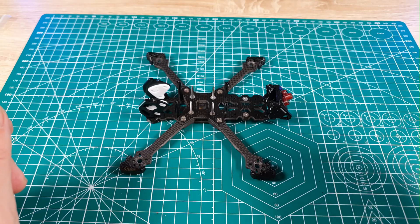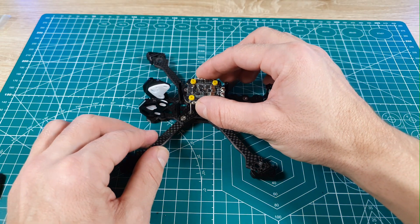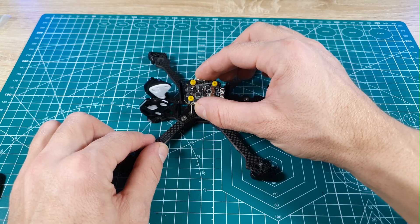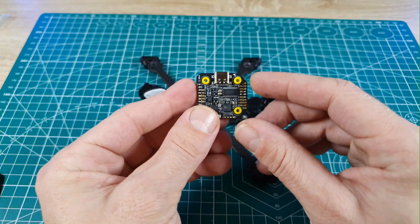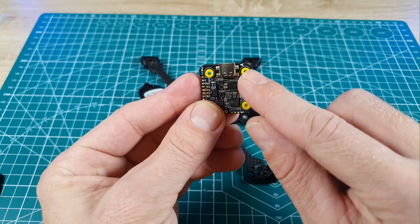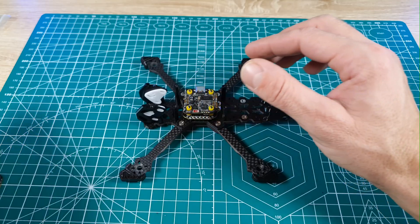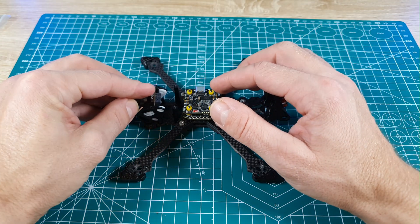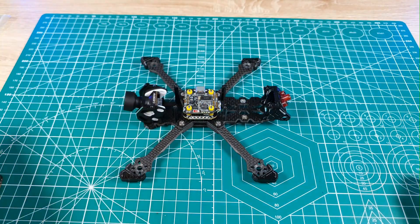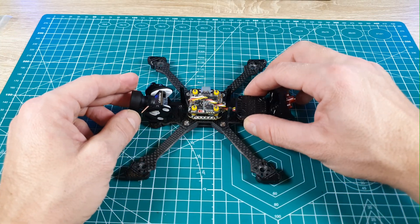First, we'll put the VTX and camera on the stack frame just to see how it fits, or if we need to mount the stack in a different orientation. When you mount the stack on the frame, take care of the orientation of the flight controller — there is a small arrow drawn on it that indicates the front and back, which is the direction the drone will fly. Of course, we can mount it in reverse and correct the orientation later in Betaflight.